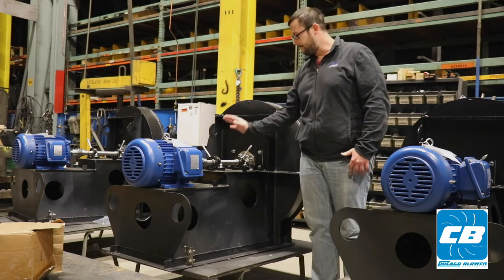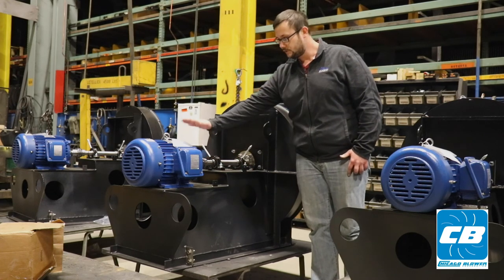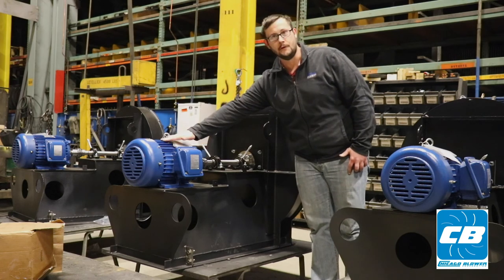On the Arrangement 8 fan, we have two bearings, a coupling which is mating our fan shaft to our motor shaft, and then the motor itself.